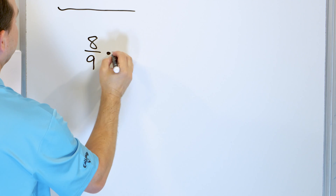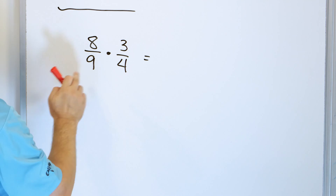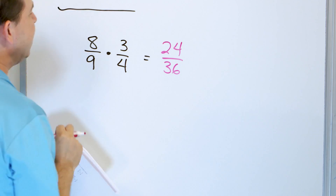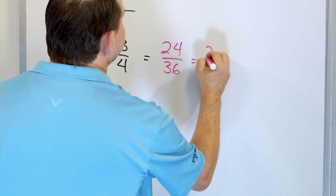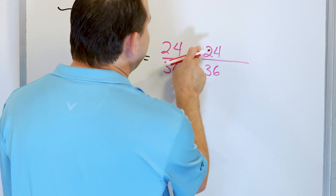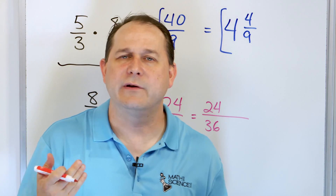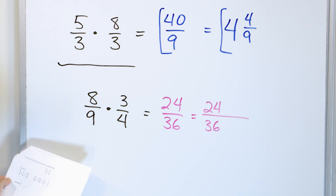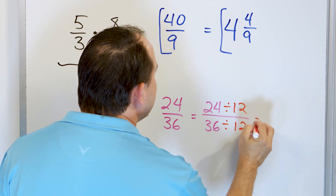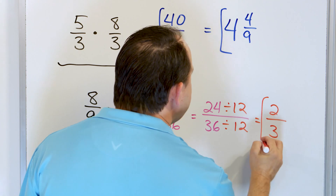Take a look at eight ninths and multiply it by three fourths. Both of these fractions are smaller than one. So we multiply eight times three is 24, and on the bottom nine times four is 36. We have two even numbers and we can definitely simplify this. We can divide the top and bottom by the greatest common factor, which in this case is 12. 24 divided by 12 is two and 36 divided by 12 is three — and we get an answer of two thirds.